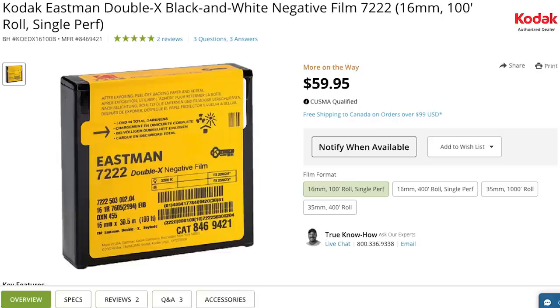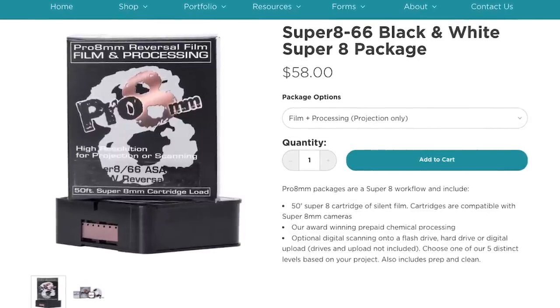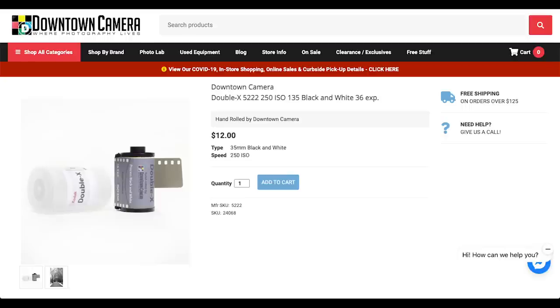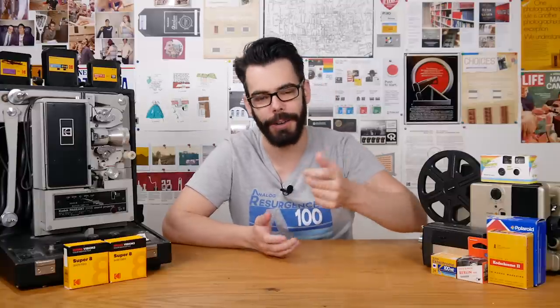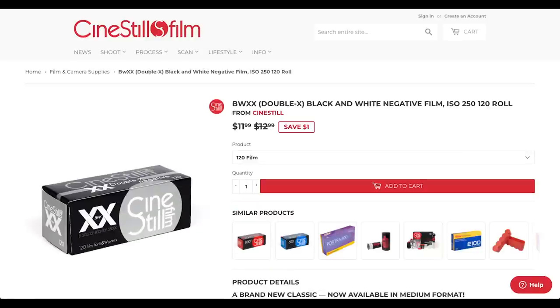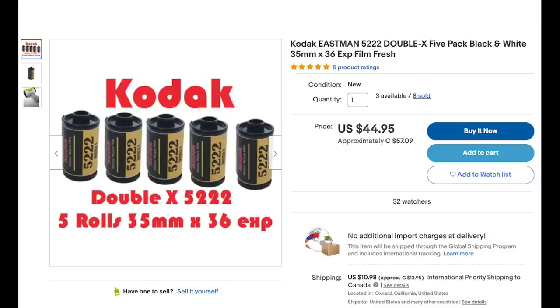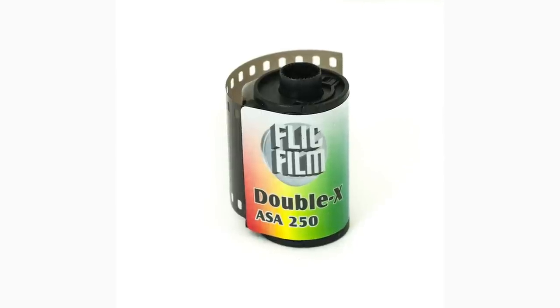You can buy Double-X in 100 or 400 foot rollers for 16mm or 35mm movie cameras. Pro 8mm in California offers it in Super 8 cartridges, but it has also long been a favorite for photographers to roll down into smaller canisters for shooting stills. These days you can't throw a rock without hitting somebody rolling Double-X for stills and selling it for the convenience of photographers. Cinestill sells it as BW Double-X in both 35mm and 120 medium format. The Film Photography Project calls it Project X2, and lots of people just call it plain old Double-X. I shot a couple of rolls recently from Flickfilm, located in Alberta, Canada.